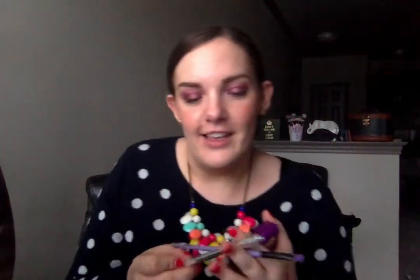With this shade you do get a little bit of fallout. It is easily removable with the spoolie. If you try it with a brush, all it's going to do is blend out that shadow on top of your cheeks, and you don't want that.